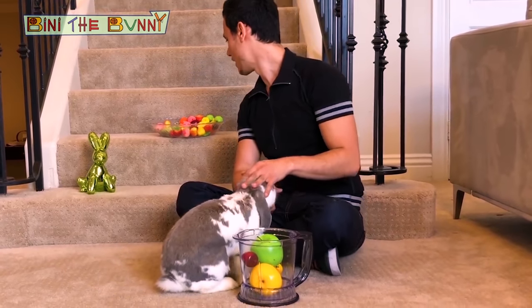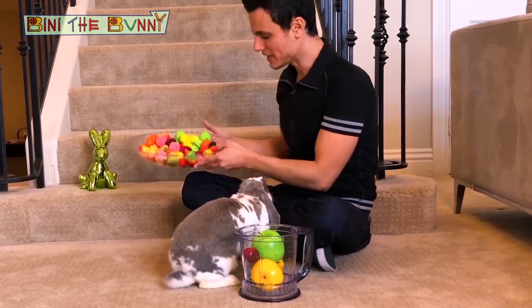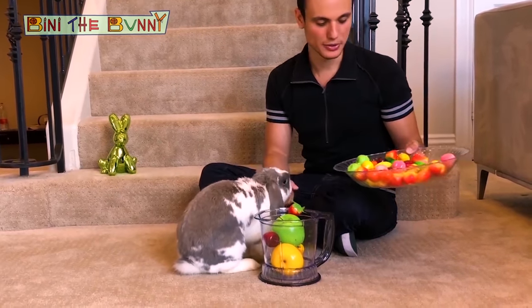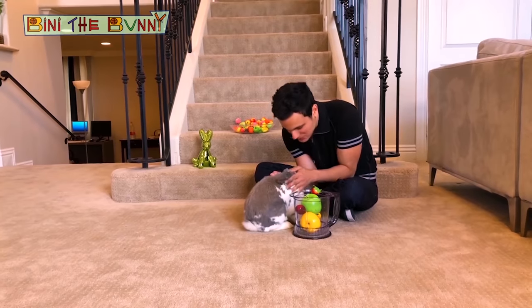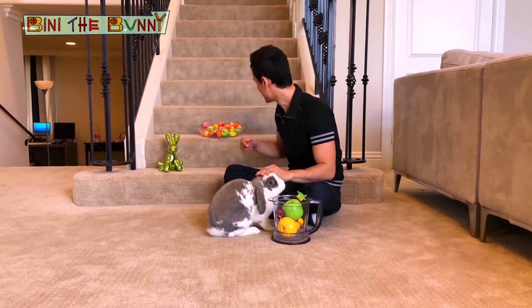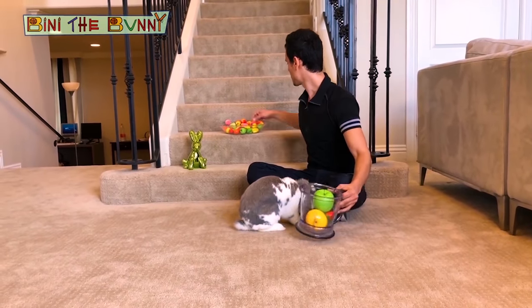Nice. Guys, tell me, what else do you think we need for the smoothie? You can choose whatever you want. The strawberry is good. You are going to have a very yummy smoothie today because I'm going to blend all the fruit and you are going to drink a very yummy smoothie. Okay, so I think we are done.